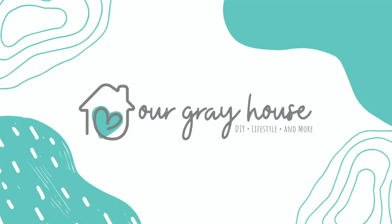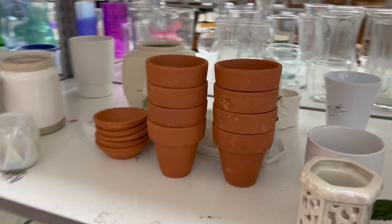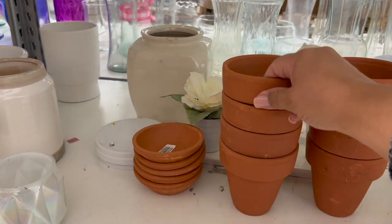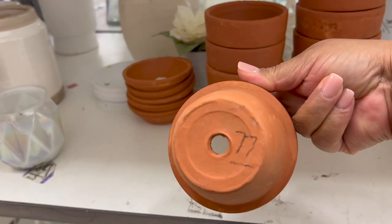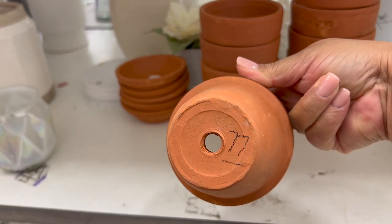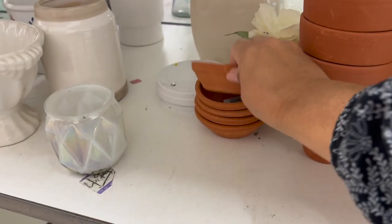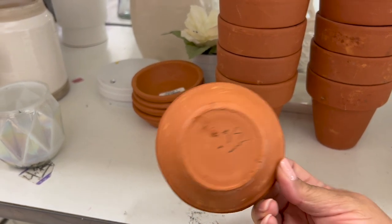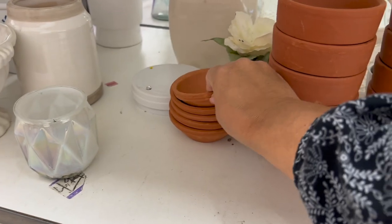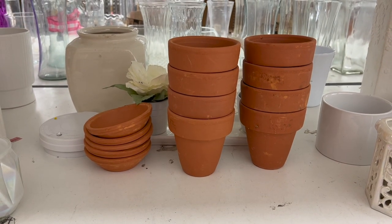I was near a Goodwill one day and thought, let me just stop in and see what they have. Normally I don't find that much that I want, but on this particular day I stumbled across these clay terracotta pots — they were only 77 cents each — and I immediately knew what I was going to use them for. They also had saucers, but I'm trying not to increase my stash, so I left them for someone else.